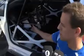Going downwards we've got the pedal box, which is fully adjustable. We're going to sell this to customers of different sizes, so they can move the pedal box forward and back to suit.